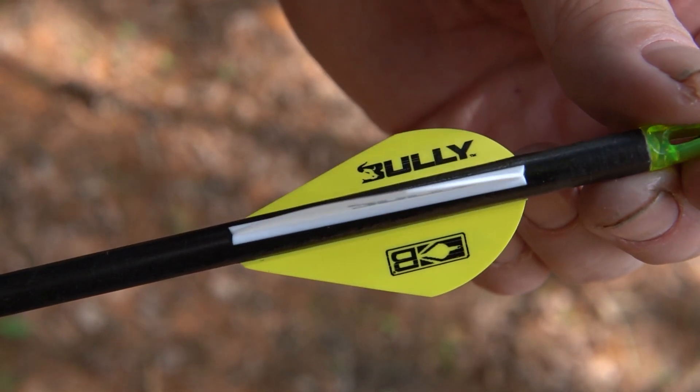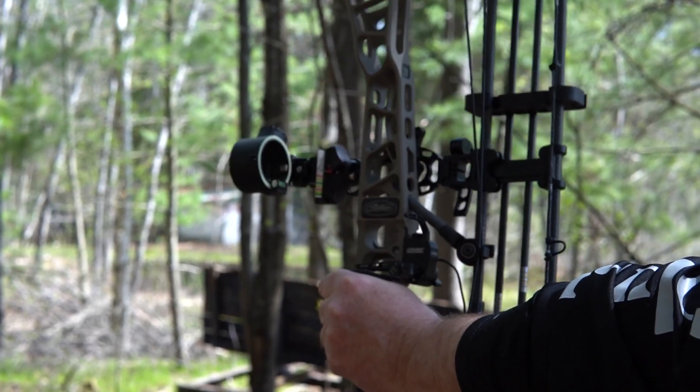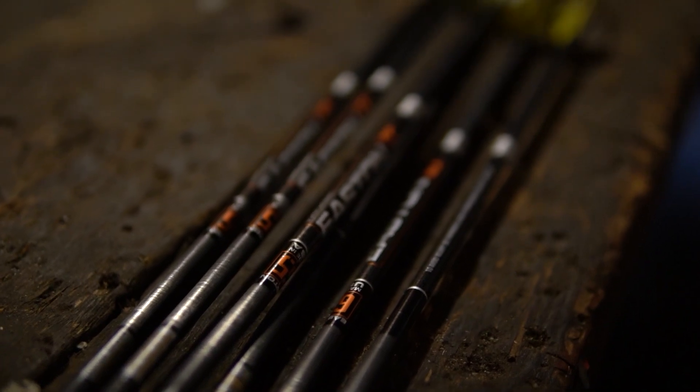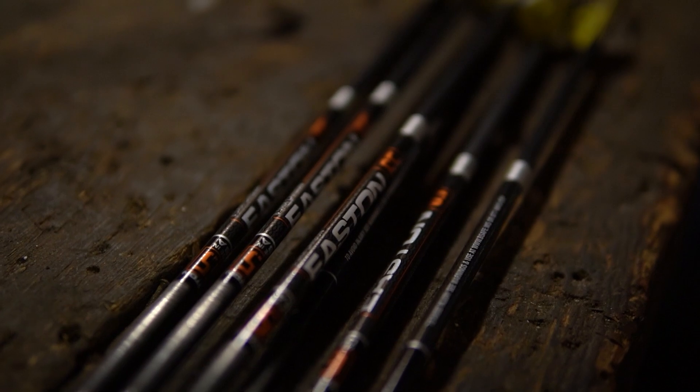The Easton 6.5 also comes with standard Bully Vane fletchings, which are stiffer for superior control and quiet arrow flight. The arrows come six in a box and are available in 32-inch stock length only.